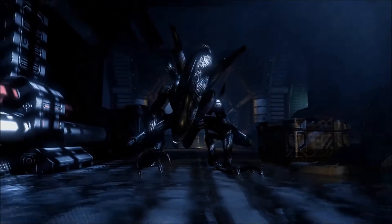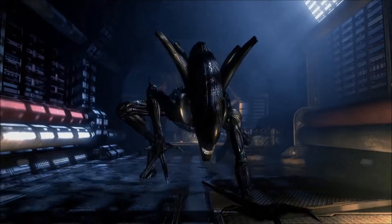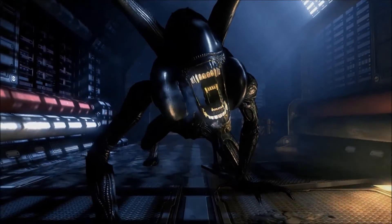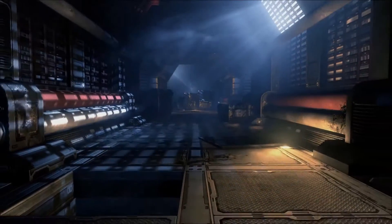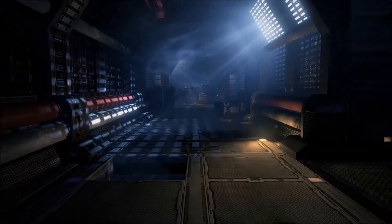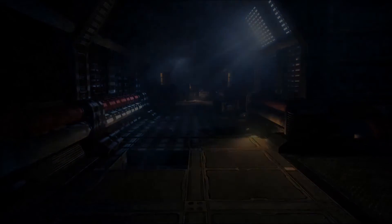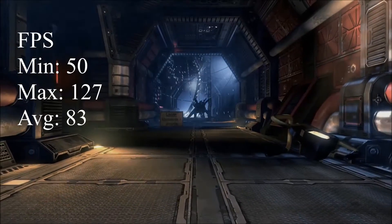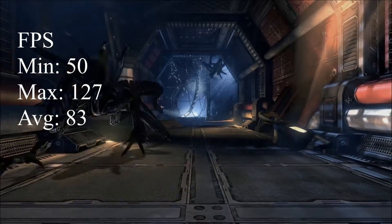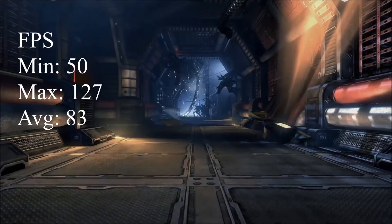Next up is the Alien vs. Predator DirectX 11 benchmark, which you can download for free online. Running on default video settings, and using FRAPS for benchmarking, we're getting pretty good results: a minimum of 50 fps, a maximum of 127 fps, and an average of 83 fps.